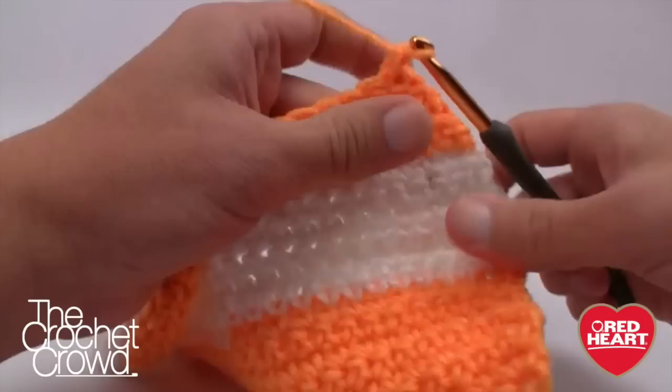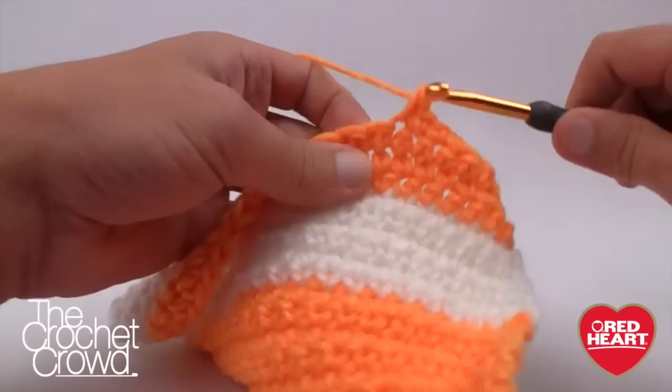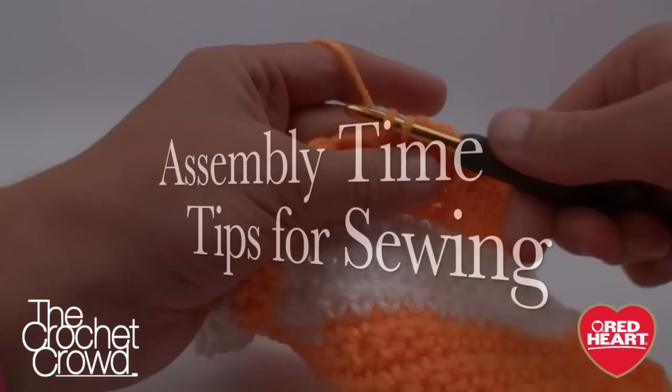If this is your first sleeve, reverse the video and start again — you need two identical sleeves for this project. The sleeve has come together quite nicely. Fasten off and we'll start the next part of this tutorial: putting everything together.